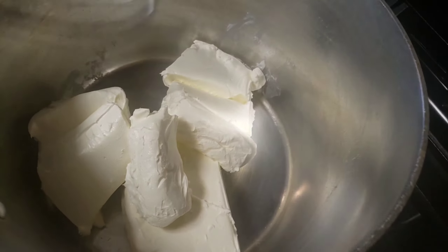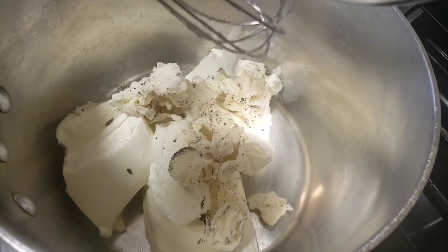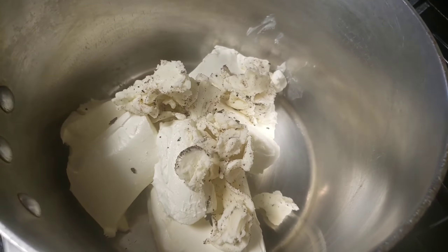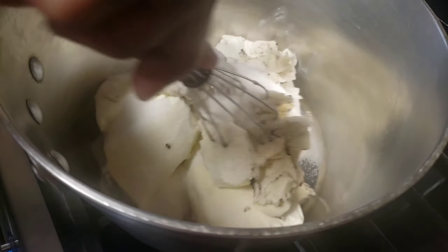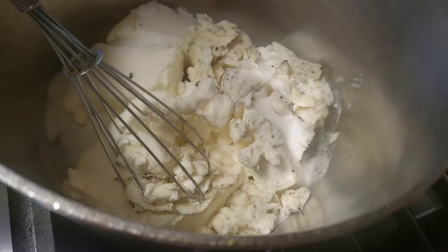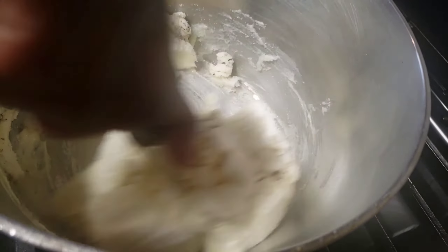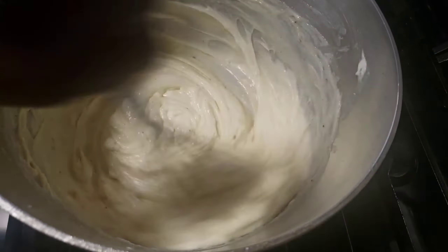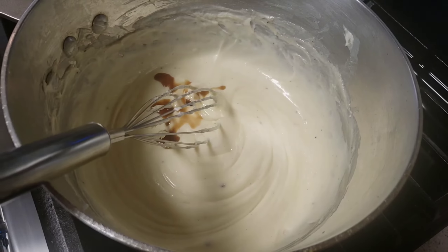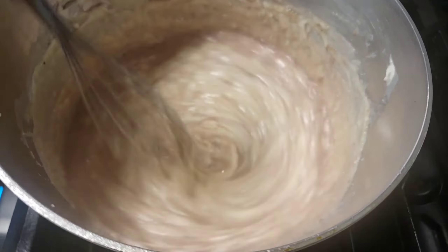Now we're gonna move on to do our filling. In a medium pot over low heat, mix together cream cheese, cream from the cookies, sugar, and vanilla sugar. Using a wire whisk, we're gonna stir well until the mixture is smooth. Whisk this until there are no lumps, then add vanilla and chocolate milk. Stir it all together.